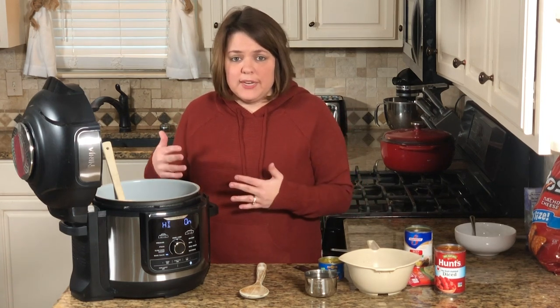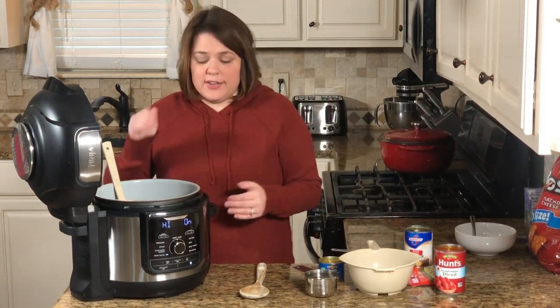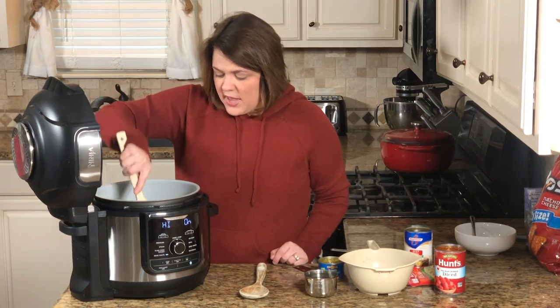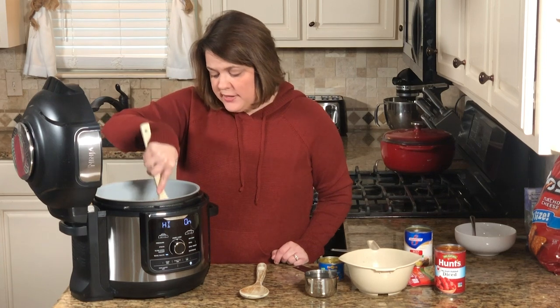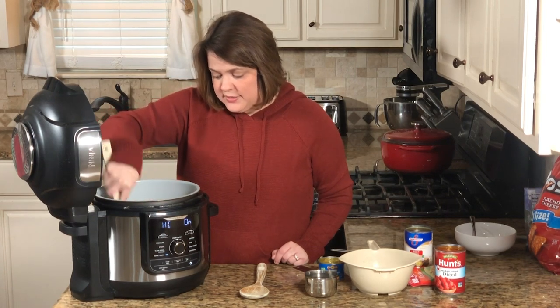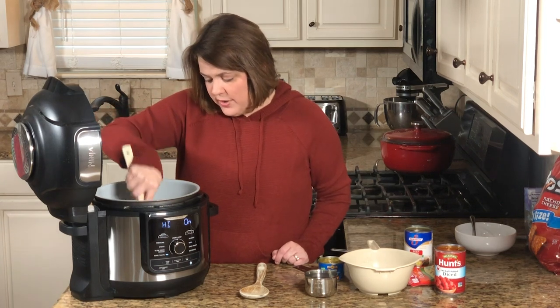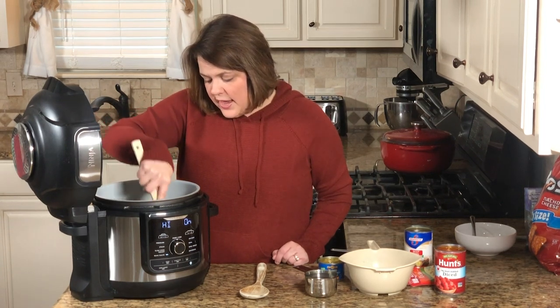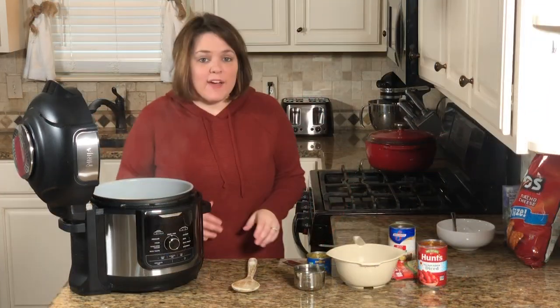You're only going to cook this on high pressure for four minutes. You'll need to add about five to ten minutes for the pressure to build, but after that it's done. It's super quick and easy — one we like to make during weeknights because I can get it on the table quickly and do it all right inside the pot without extra dishes.